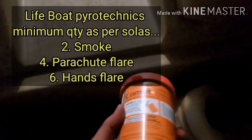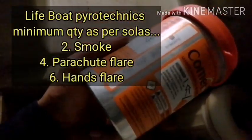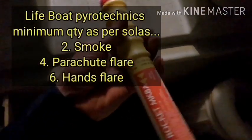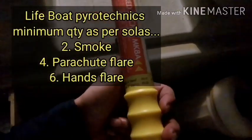Lifeboat pyrotechnics are very important. An inspector may check the validity of pyrotechnics. The requirement for a lifeboat is: 2 smoke signals, 4 rocket parachute flares, and 6 hand flares.